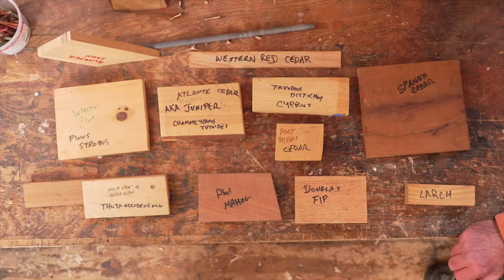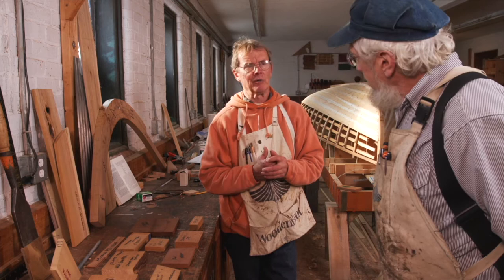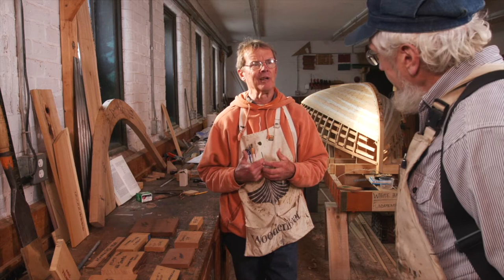We have a bunch of samples right here, and you know, Greg, that brings up a great example. Students who come here to the school are a real cross-section of folks, like our viewers, coming from all parts of not only this country but Canada and other parts of the world. When they're here using our local materials, they say, 'But I can't get that at home — what are my options?'